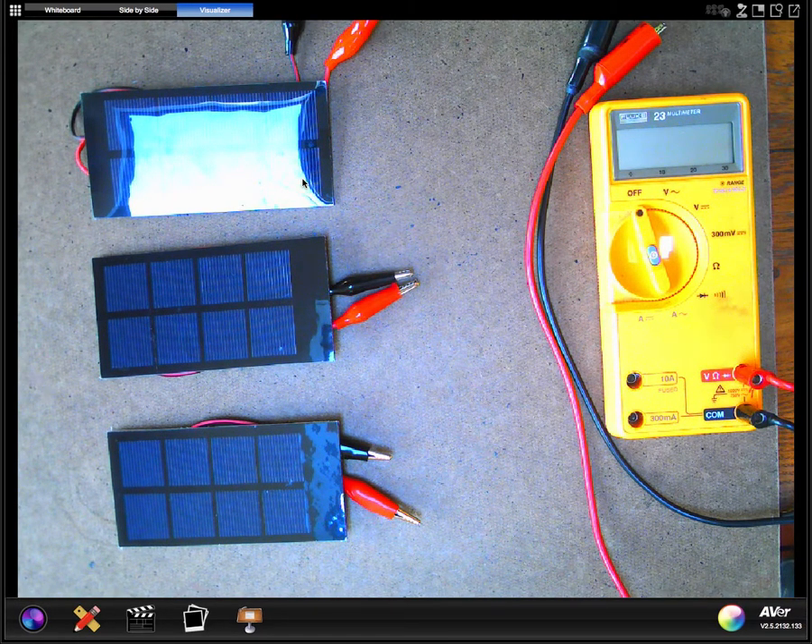Hey folks, this is Mr. Scott and today's going to be our first virtual environmental science lab. The lab we're going to do today is electrical circuits in series.